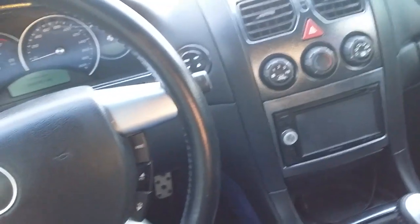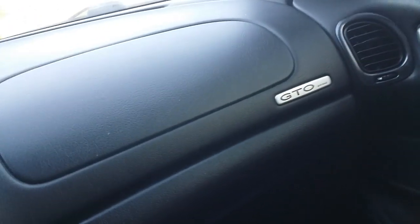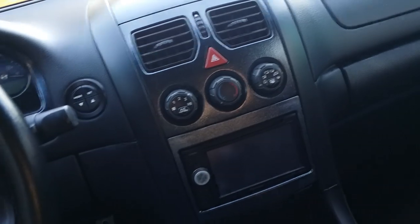That's about it for right now. I can't think of anything else I want to plasti dip. I might do those GTO badges over there — we'll find out.